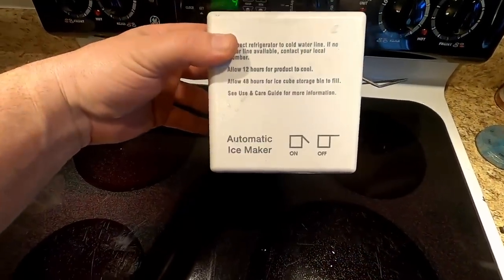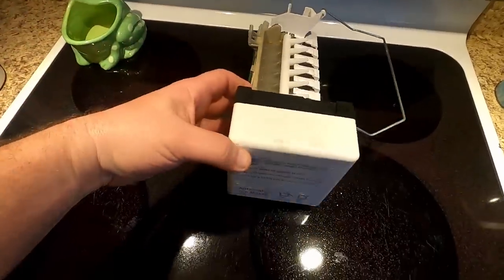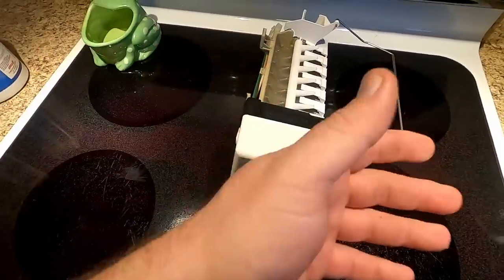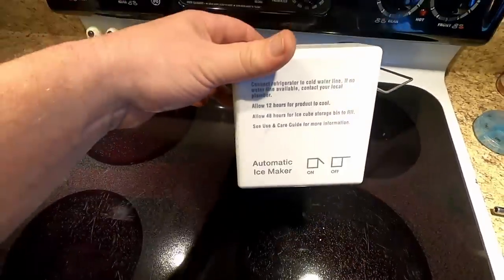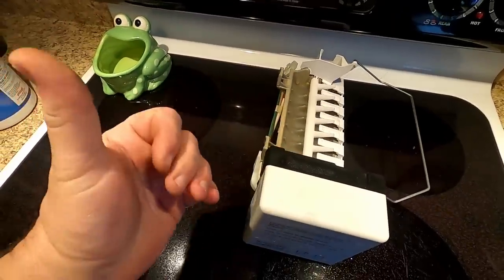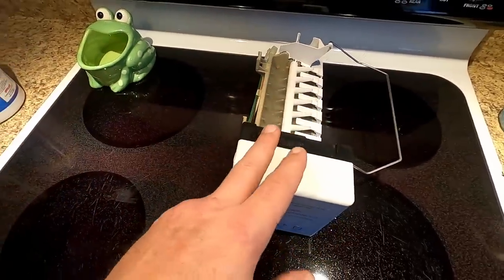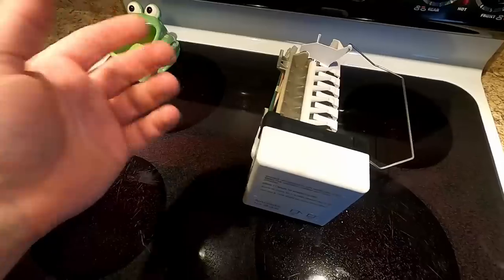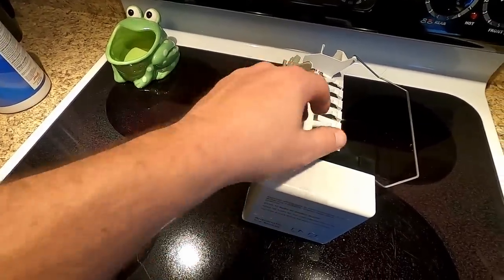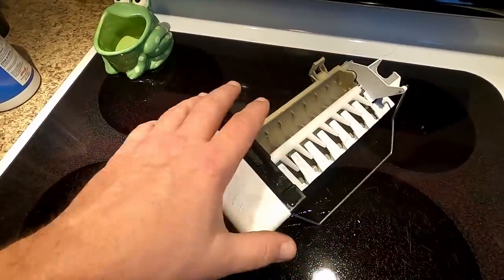This is the original OEM one — it says to allow it to cool for 12 hours. But I think that's in reference to if it's a new freezer you're plugging in for the first time, wanting to give the entire thing 12 hours to cool down. I'm pretty sure the new one, being that it's already cold in there, will probably be good in a couple of hours. I'm going out to dinner tonight and don't want this thing doing whatever it's doing while I'm not looking, so when I get home I'll drop this lever and see if we make ice.